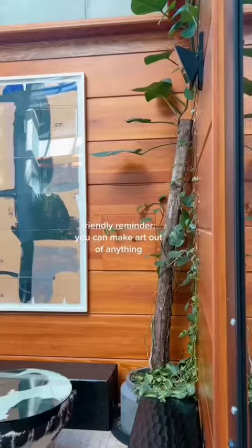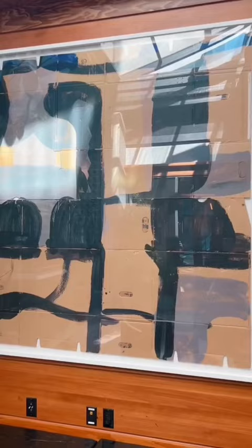This is your friendly reminder to create with what you have in front of you. This is literally on cardboard boxes in a really nice hotel — I was going to toss this, but now I'm going to paint on it.